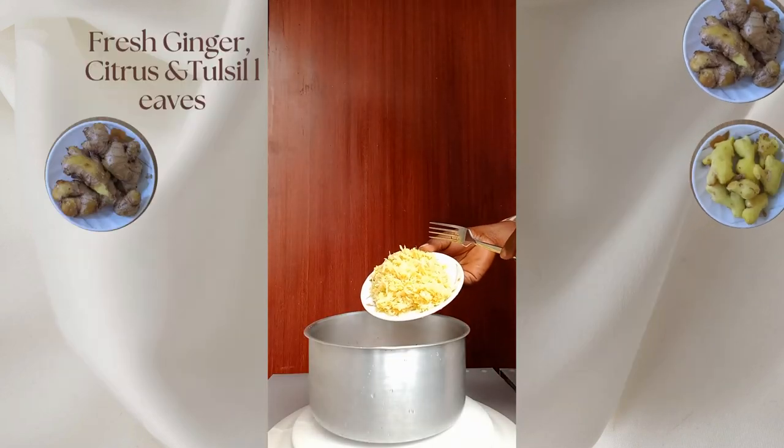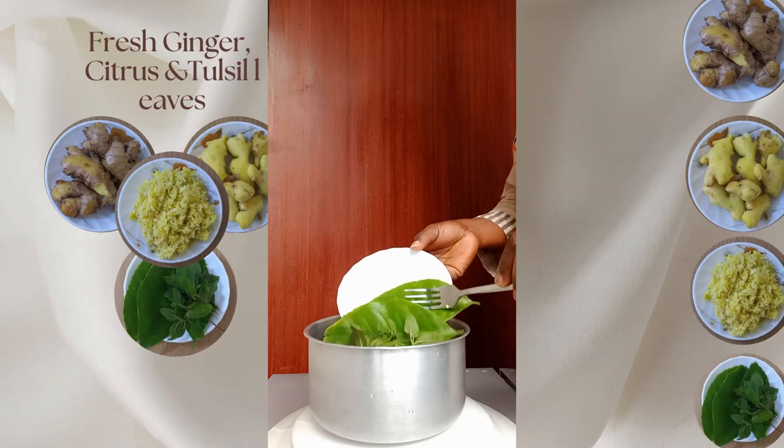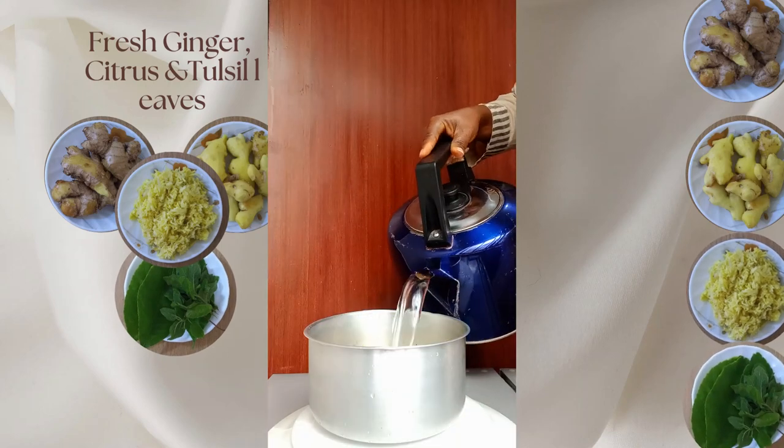Preparation. Pour the fresh, clean and grated ginger into the pot. Add the fresh citrus and tussi leaves and water. Allow to cook.